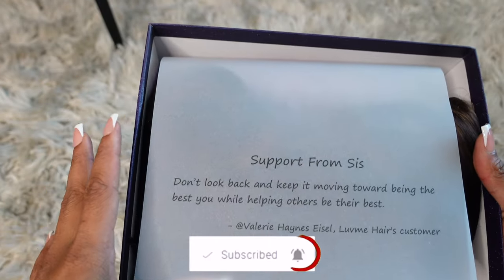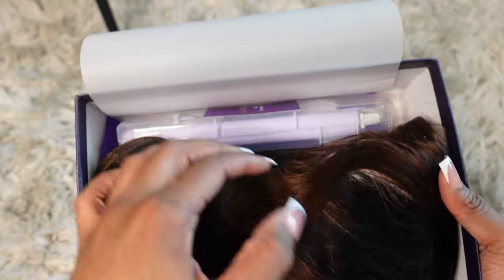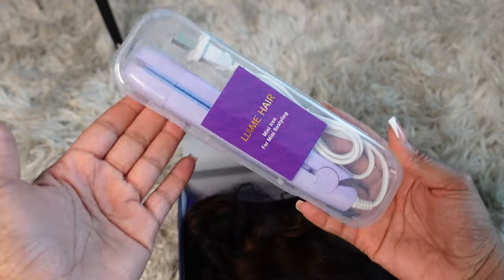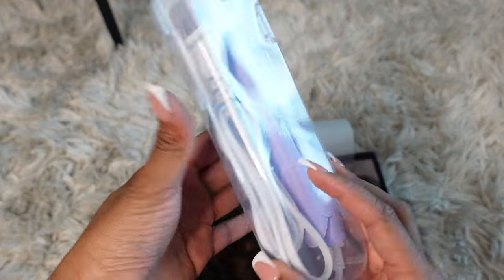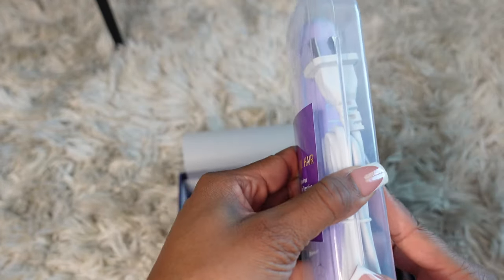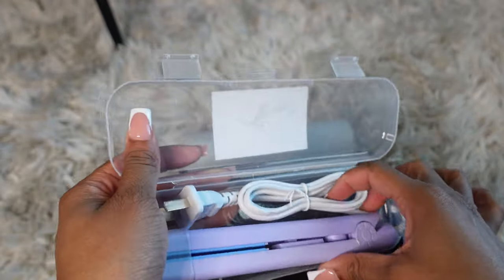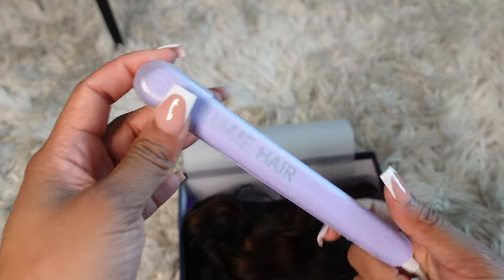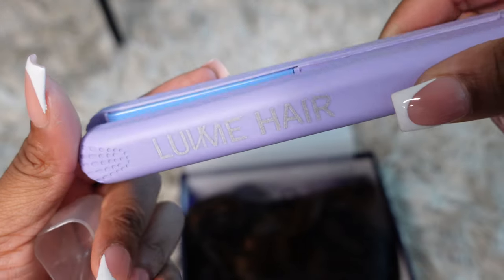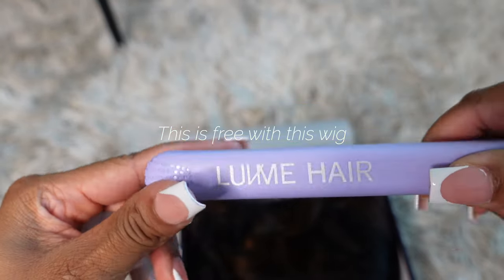So opening the box, of course you get your wig and then you get some goodies. Oh my god, they gave me a flat iron! Oh my gosh, I am so lit right now, this is cute. Let me just pinch myself — oh, how stinking cute is this! Girl, not a mini flat iron for free!